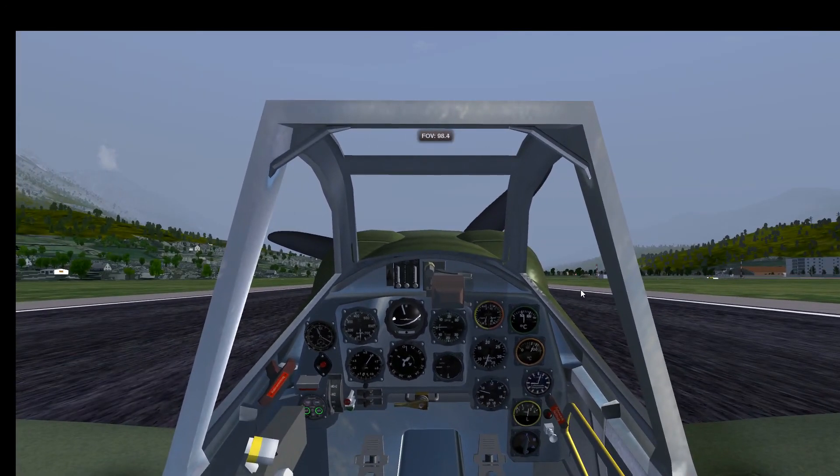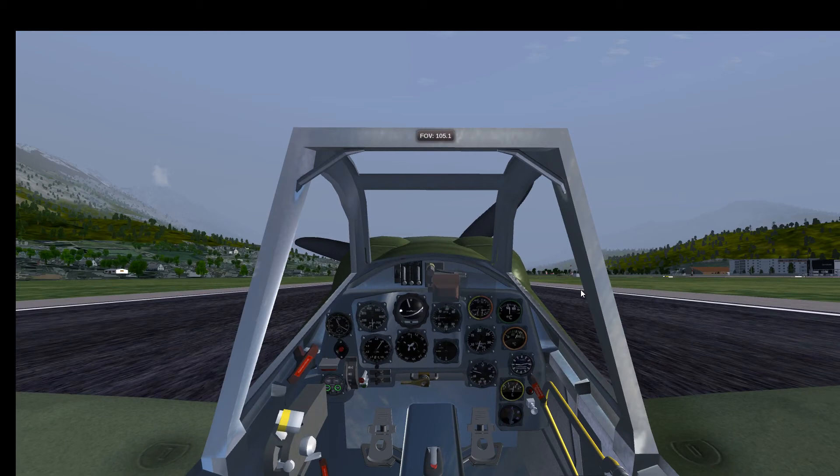We'll stop the engine by shutting down the magnetos. This is the end of our little Messerschmitt 109 tutorial — I hope you enjoyed this video. Thanks for watching and see you next time. Goodbye!